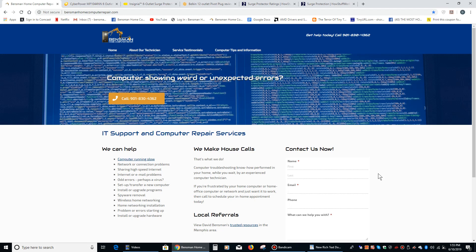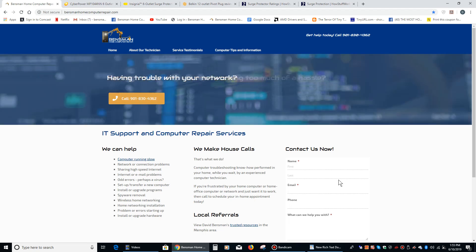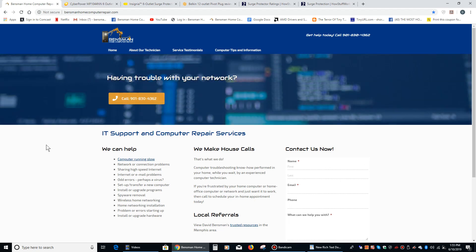Hey everybody, this is Dave Bensman from Bensman Home Computer Repair, and today I'd like to talk about surge protectors. Surge protectors are very important to have because they can help protect your computer and other electronic equipment from surges that are on your electrical line.